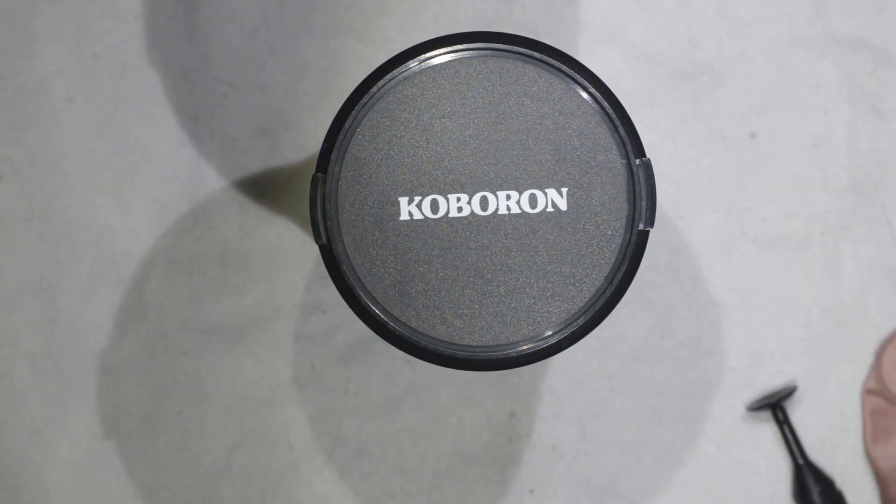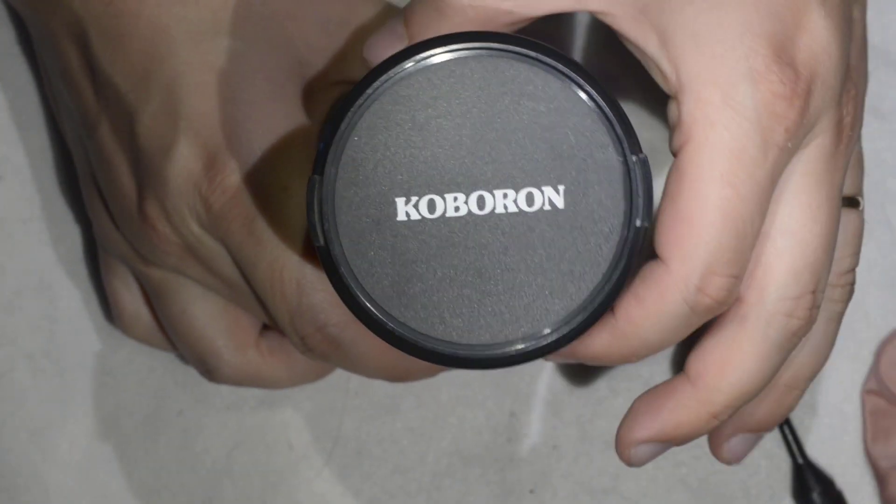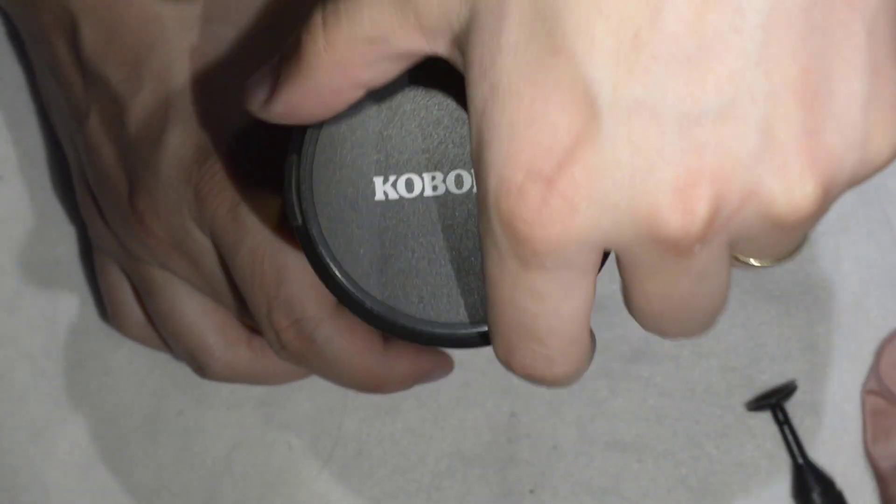So hello friends, today we're going to repair this lens. It is a Coboron 28mm to 200mm.